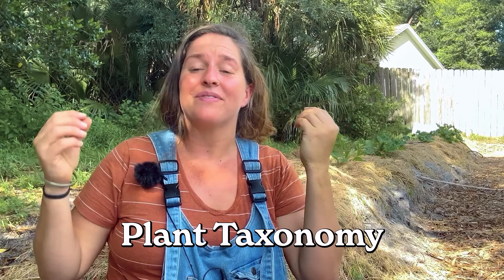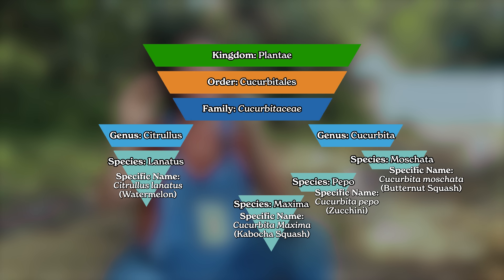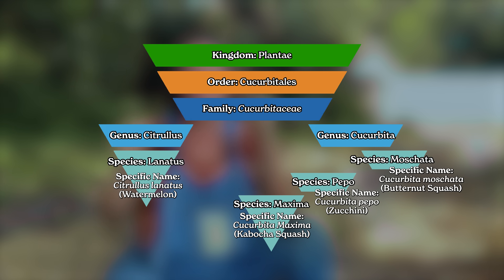Have you ever heard of plant taxonomy? This is the science of naming and grouping plants into distinct plant families and categories. Taxonomy is famously not the most exhilarating branch of plant science. However, I do encourage you to stick with me for this portion of the video because taxonomy is crucial in learning how to properly save seeds, and knowing just a little bit about plant names is going to go a long way. Plants are categorized in a pyramid shape — we start really broad with the plant kingdom and work our way down to the genus and species, also known as the Latin name.